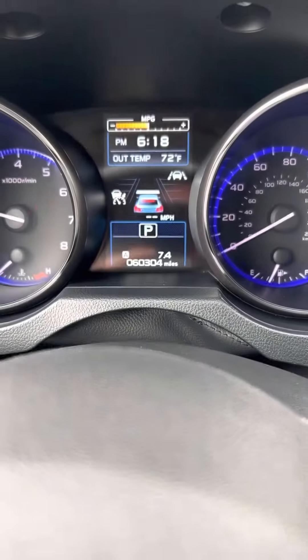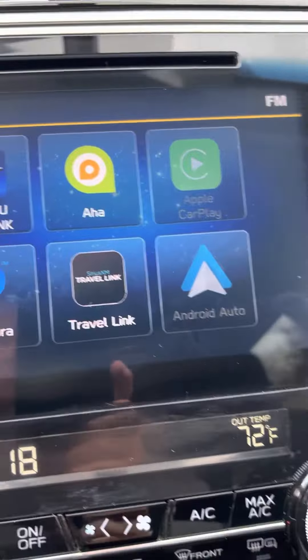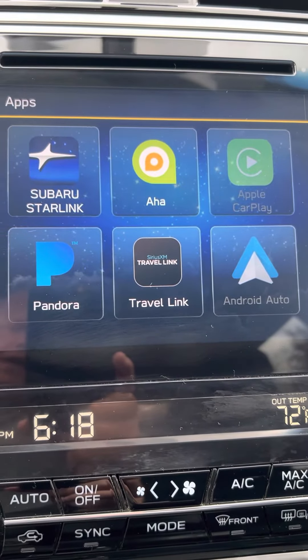It also looks like we have an Apple CarPlay app — you just have to be hooked up to it — and also Android Auto.